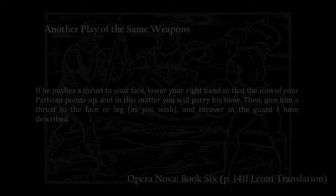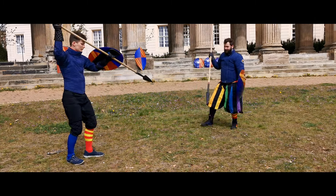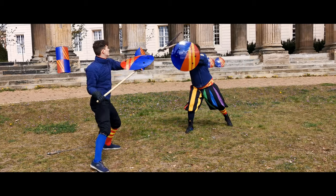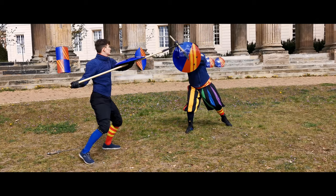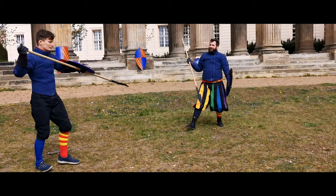If they attack your face, perform a clockwise circular parry to your right. Your spearhead now points up and you are free to strike them to the head, body, or leg. Once again, I think moving left with your parry is beneficial, and you should always train a retreat with all your drills.